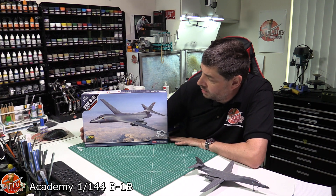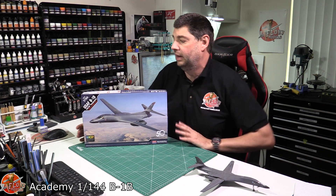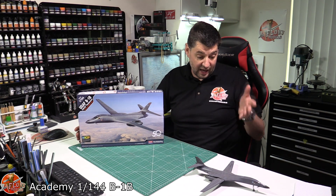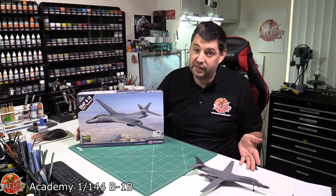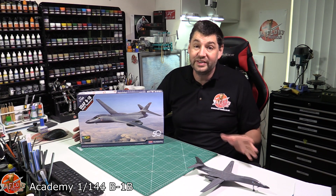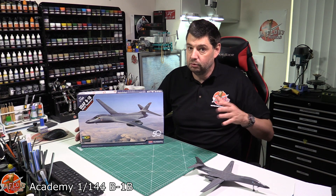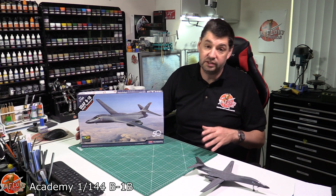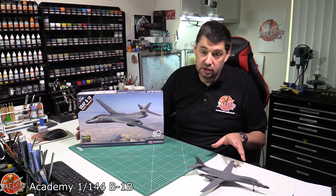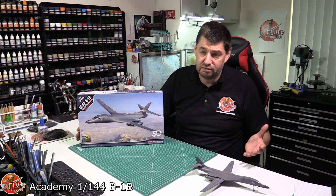Hello and welcome to Florian Models Kit View Time. Today we've got Academy's 1/44 scale B1B Bone Bomber. I've been wanting this kit for absolute eons, purely because I had done the old Panda one last year. The old Panda kit isn't too bad at all, but the biggest problem is finding it — it's incredibly expensive on the internet because it's become a collector's kit and was the only one in town.